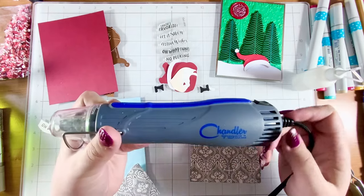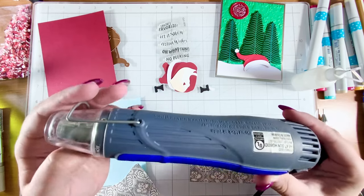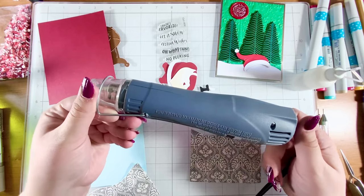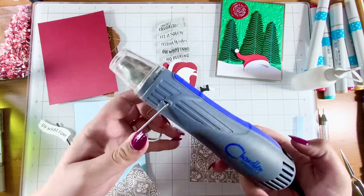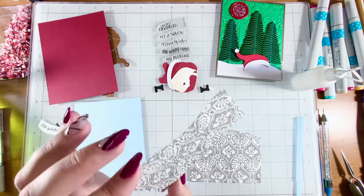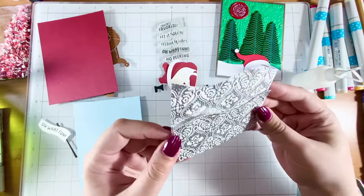My heat gun is the Chandler Tool one — it is old but it works very well. I think this might be older than some of the students in my high school that I work at. I'm going to turn it on and mute the audio because it's kind of loud. And there we have it — how pretty are these? Oh my goodness, they're prettier than I thought they would turn out, but that's wonderful!